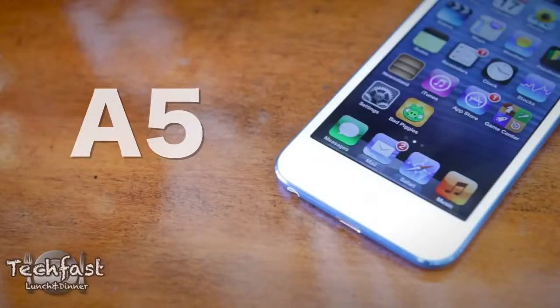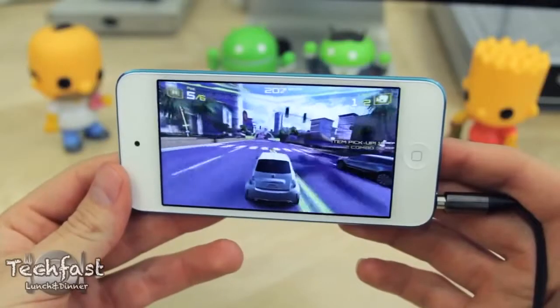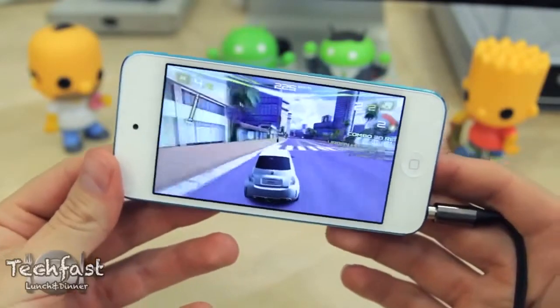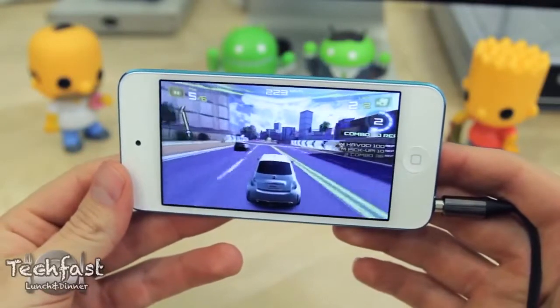On the inside, in terms of internals, the new iPod Touch is rocking a faster A5 chip with double the RAM of the previous 4th gen iPod Touch. Benchmark performance was nearly double the previous generation, and the faster processor combined with the bigger 4-inch display makes for a really enjoyable gaming experience. Here you can take a look at Asphalt 7, which is fully optimized for the bigger 4-inch display.